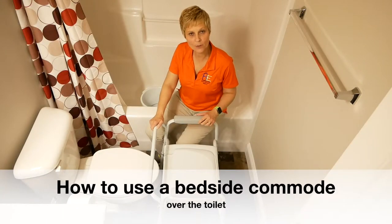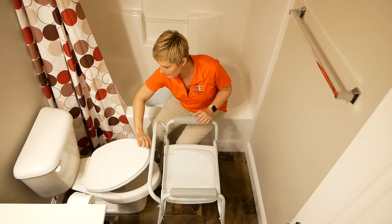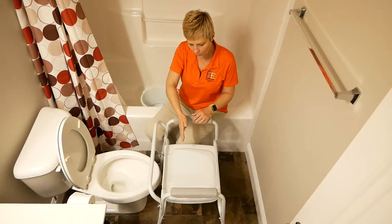Let's review putting the bedside commode over the toilet. When you go to do that, you're going to lift both the toilet lid and the toilet seat. Now when you push this back over the toilet, sometimes you want to push it back further to line up the holes.